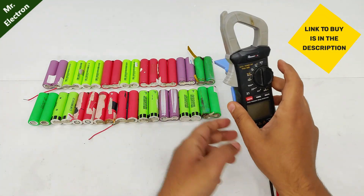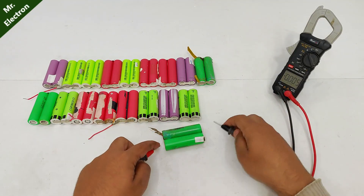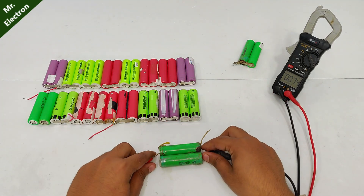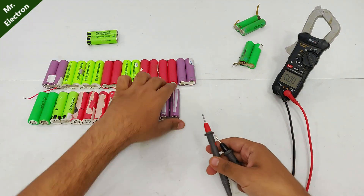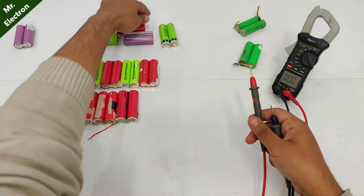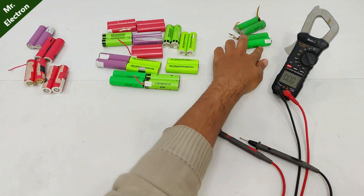Here we have the lithium-ion batteries that we salvaged from old laptop batteries. It's time to check which ones are working and which ones are not. Dead. Dead. Working. Working. Not sure. I'm not sure about these four. These are working and these two are completely dead.